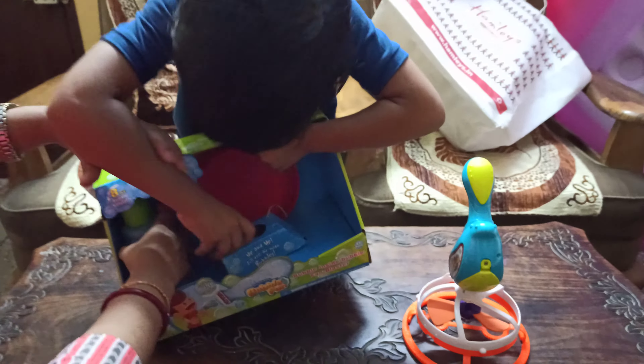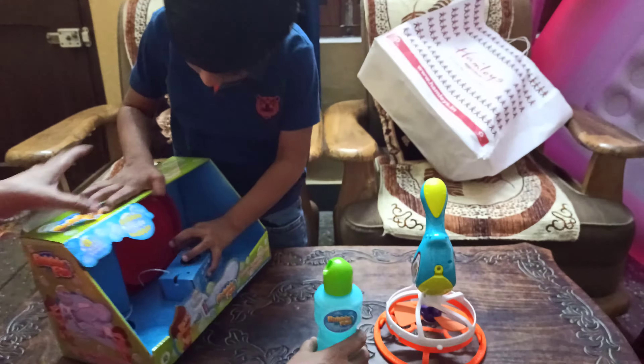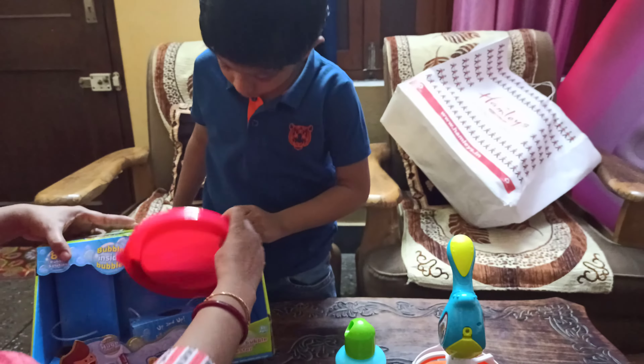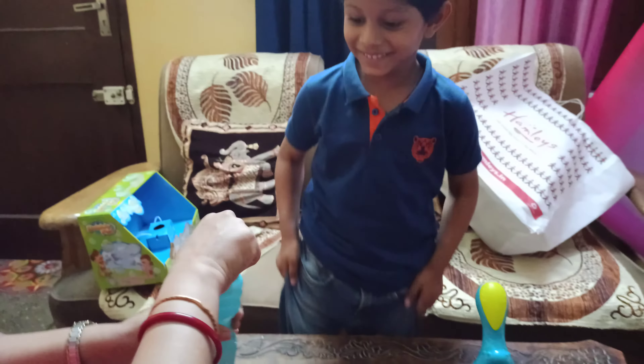I don't think I'm going to do it. Oh! We will do it, we want to do it! Here, here!